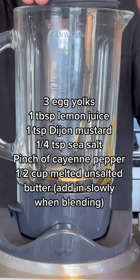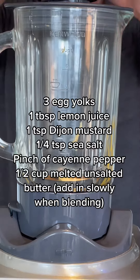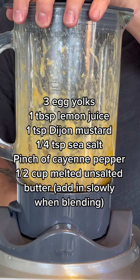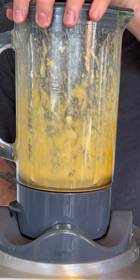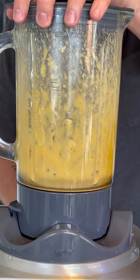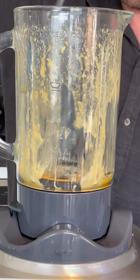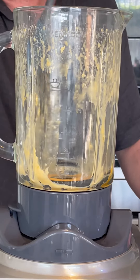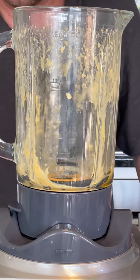Go ahead and blend it — yes, it's a bit boring, but we have to do the boring stuff before we get to the yummy stuff. Give it a scrape down, then put the lid back on and give it another blend.